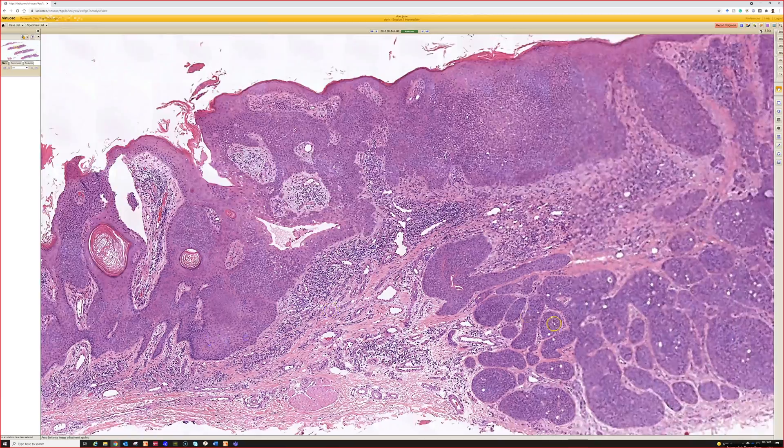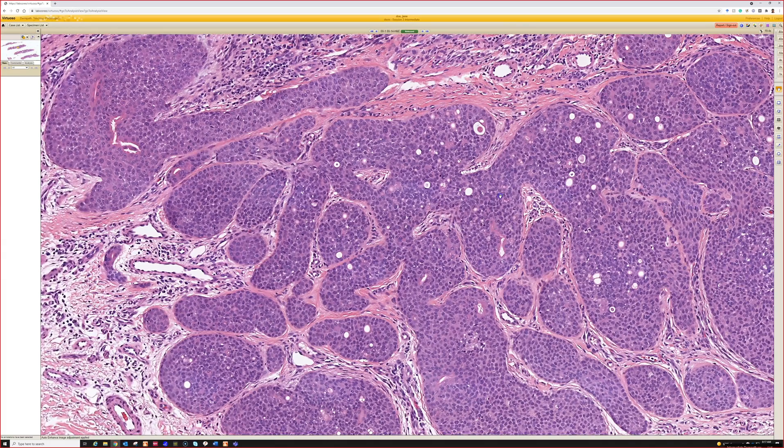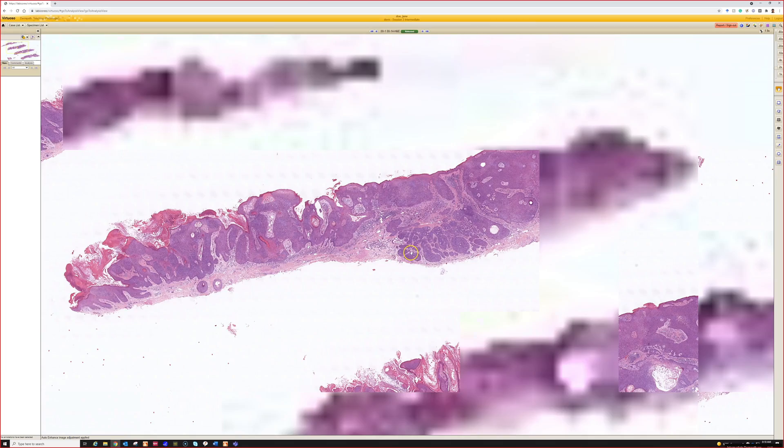Down here, getting a little deeper, some areas look more like a poroma. To me, poroma and hydroacanthoma simplex are on a spectrum, and I think that spectrum also includes the so-called dermal duct tumor — which not everyone agrees even exists — and hidradenoma. They're all part of the acrospiroma family, composed of uniform cells with pink cytoplasm that look kind of squamoid, and then they have sweat duct formation.